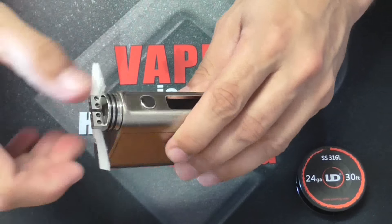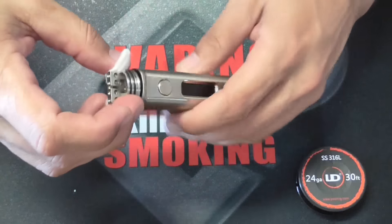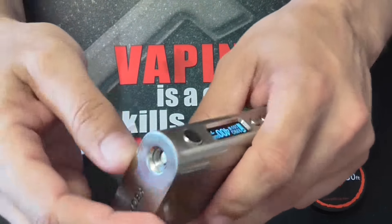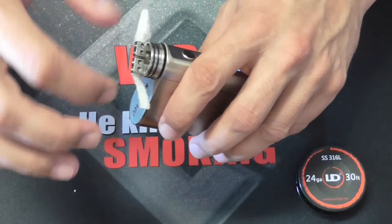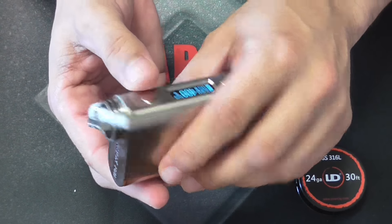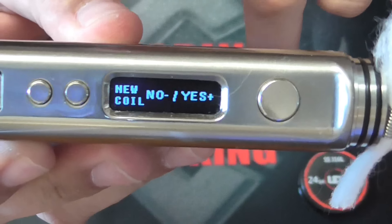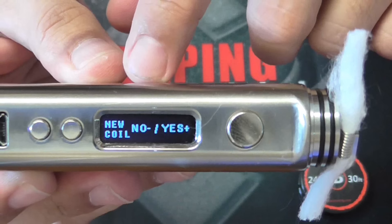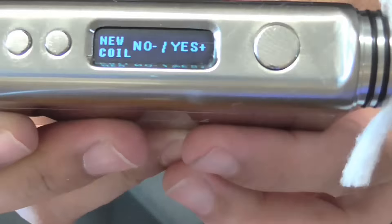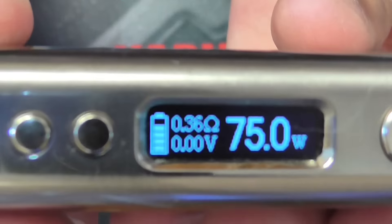First thing you guys are going to want to do if you're changing to stainless steel — don't forget because this does happen. You have to take out your RDA that's on top that uses regular Kanthal or whatever you guys were using. You have to press the fire button so it'll say 'check your atomizer,' which doesn't have one. Put a new one on. It's probably not going to say anything, but say you had another mod on top — you press your fire button and it'll say 'no atomizer.' Put your stainless steel coil on top and it should ask you. When you fire it, press the plus button to say yes and it'll set in your resistance.